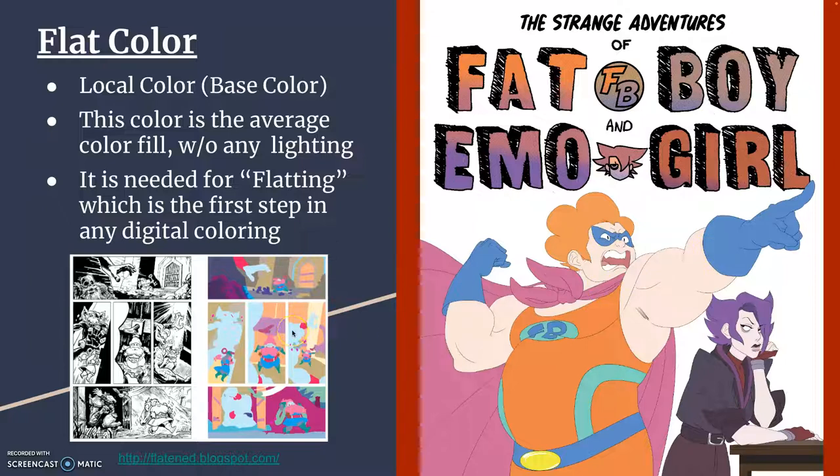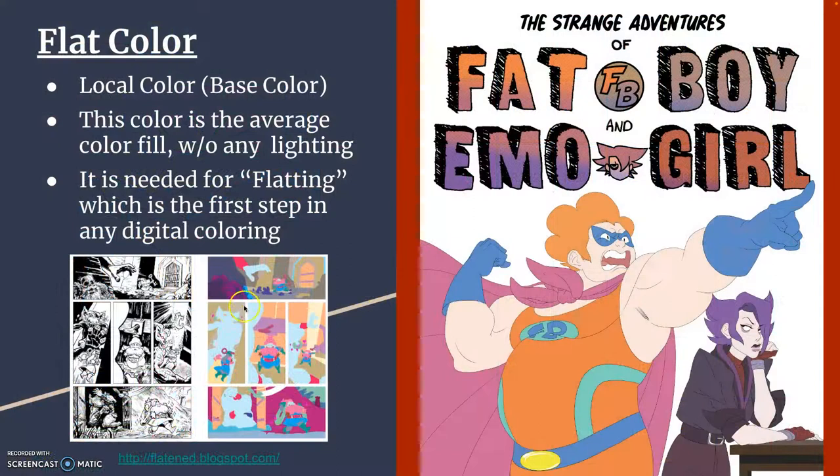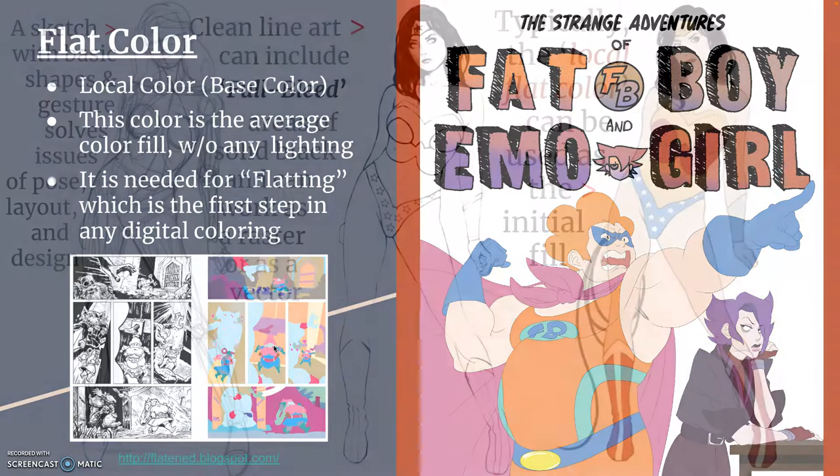Another way of doing flatting is to fill areas with kind of random, fluorescent colors. If you are a production artist working as what's called a flatter or flatting artist — one of the most common entry-level digital art jobs — instead of choosing local colors, you choose the most distinct, vibrant colors you can, often taken from a chart. Because the colors are as far apart as possible, later colorists can easily select individual shapes. If you have magenta next to red, the magic wand might accidentally select both — so instead you use fluorescent green next to fluorescent pink.